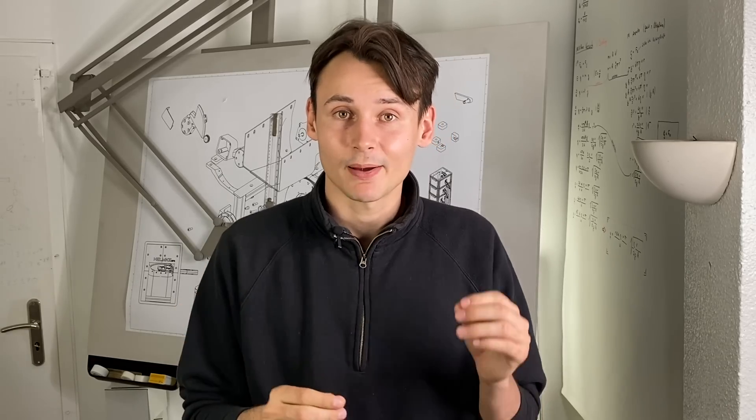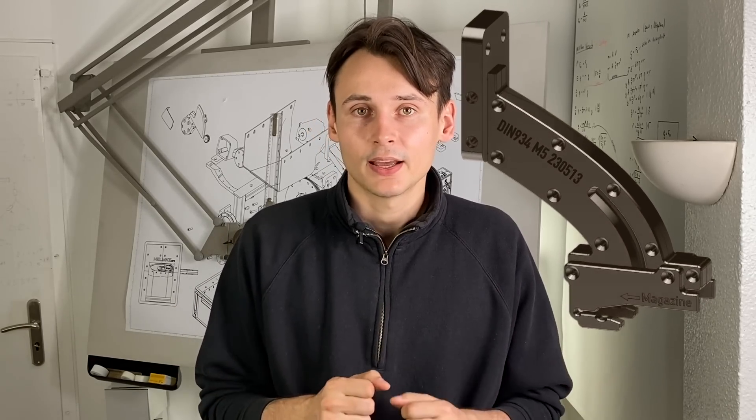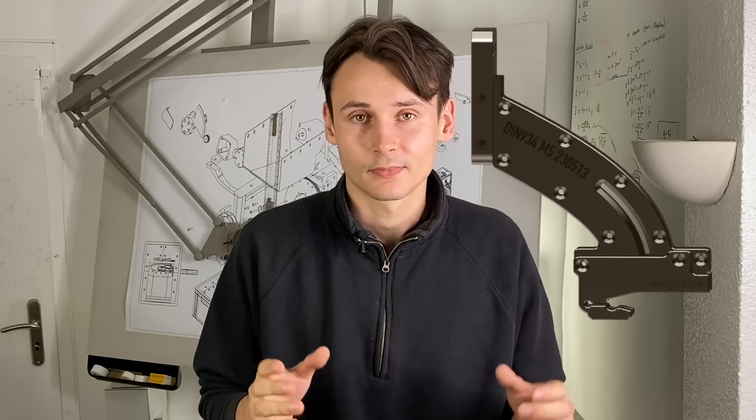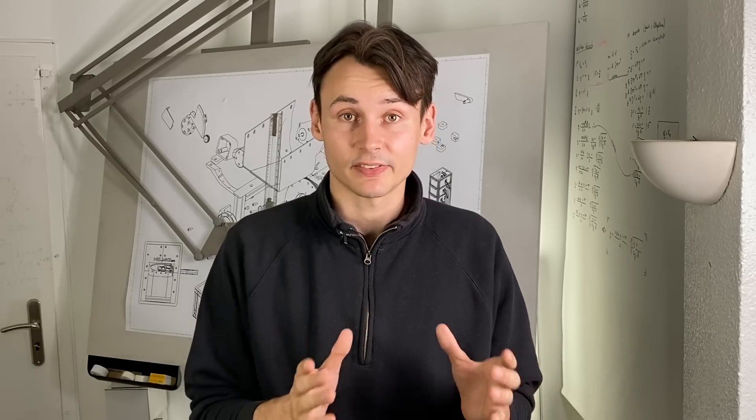So instead I came up with this design. It uses an 8mm dowel pin and two printed snap-fit joints, and this appears to work really well and constrains the magazine very well.